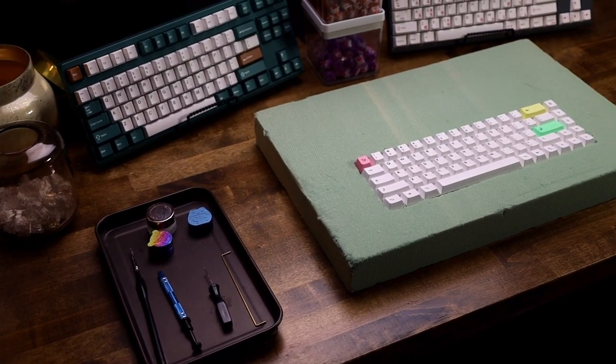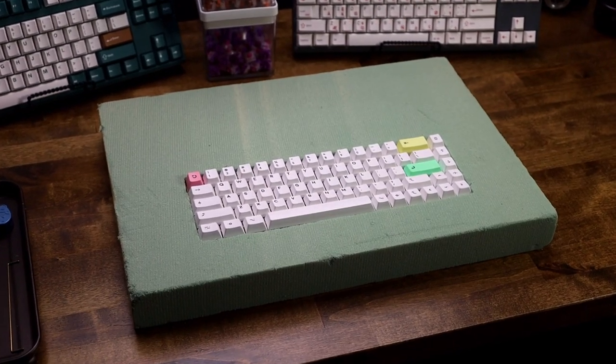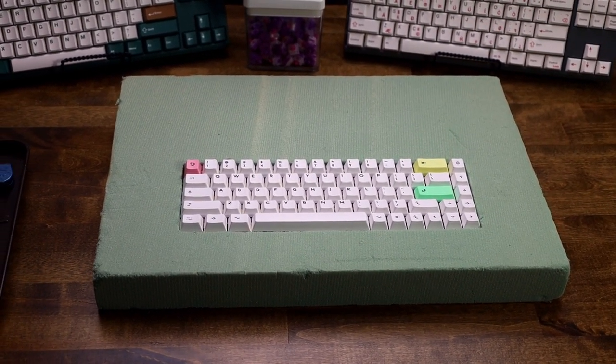I've wanted to make my own keyboard case. Getting into custom keyboards, you start realizing there's stuff that's either really expensive or you find a board you like and it's a group buy from three or four years ago and you're wondering when it's coming out. Imagine if there was a cheaper option to just get it yourself — and this is when I had an idea.